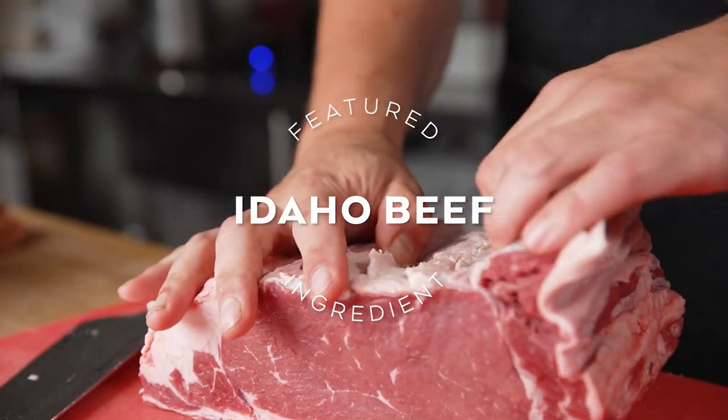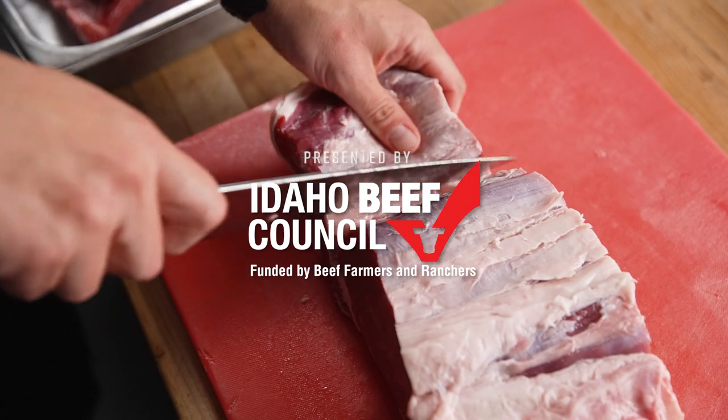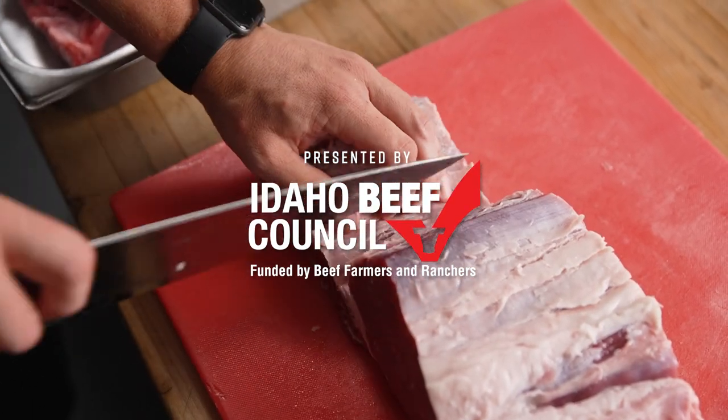At Eat Good Group we have a variety of different concepts including seven brick-and-mortar restaurants, food trucks, catering, and a commissary kitchen.